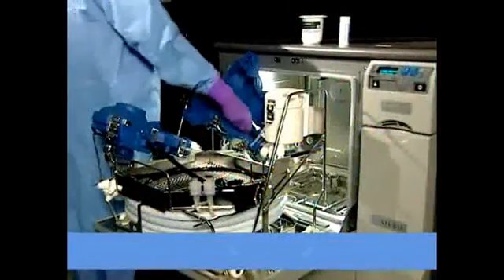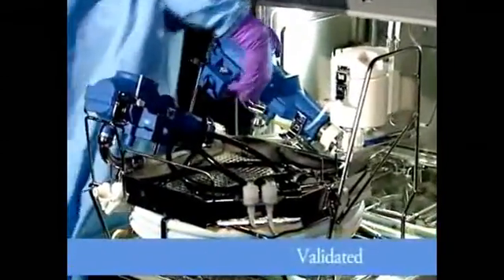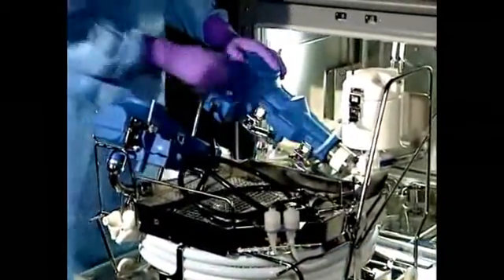Take a look at our total system: Reliance DG Oxidizing Chemistry and the Reliance EPS, working together to ensure efficacy in every cycle. Validated, without the fumes and hazards of aldehyde-based solutions.